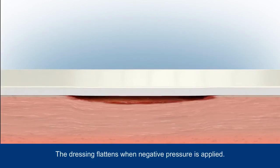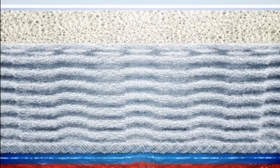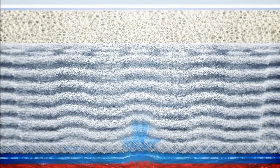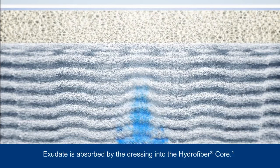When negative pressure is applied, air is sucked out of the dressing causing it to flatten. Once the stitch bonded, strengthened hydrofibre wound contact layer makes intimate contact with the wound bed, it starts to absorb exudate and form a gel. The stitch bonding helps retain the dressing's integrity in this gelled state.